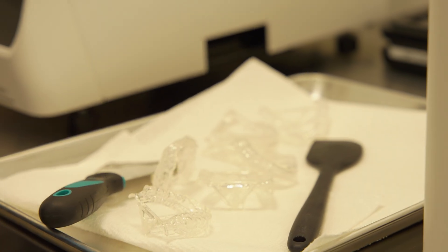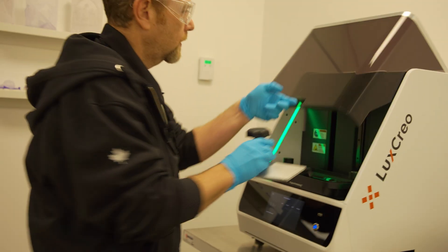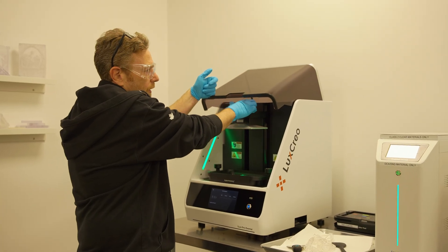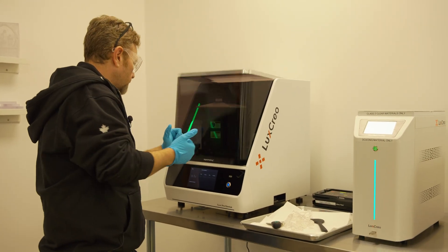That's it. We put the tray right back in the machine. If you're ever working with resins, make sure you clean up your mess right away. I got a little bit of resin on the printer and I want to get rid of that.